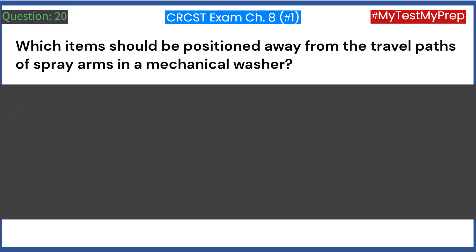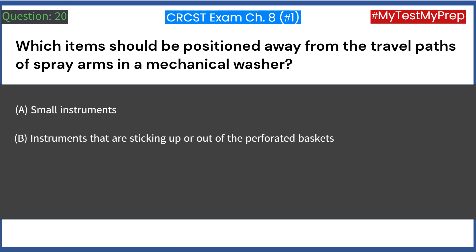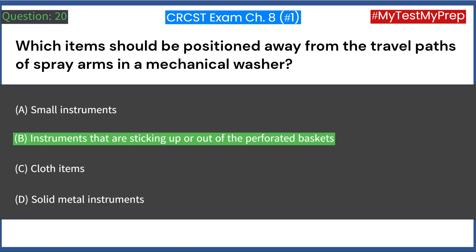Which items should be positioned away from the travel paths of spray arms in a mechanical washer? A. Small instruments. B. Instruments that are sticking up or out of the perforated baskets. C. Cloth items. D. Solid metal instruments. Answer: B. Instruments that are sticking up or out of the perforated baskets.